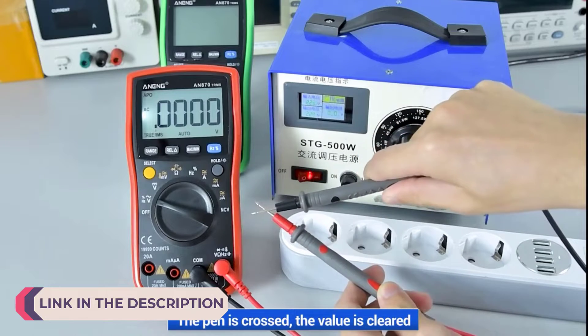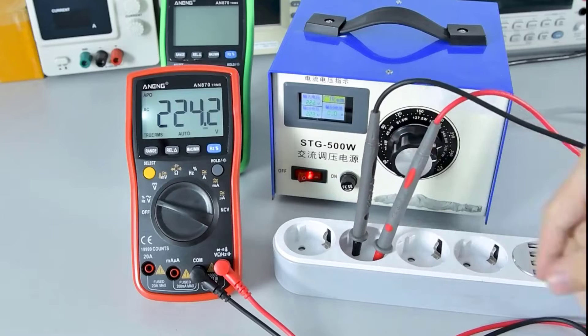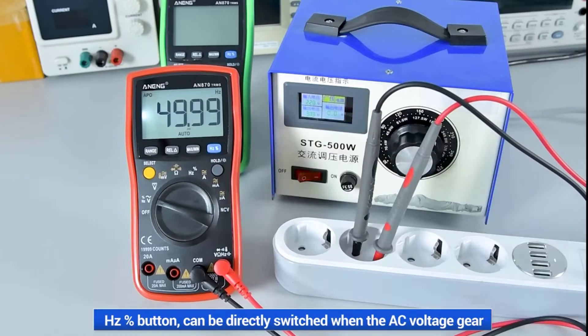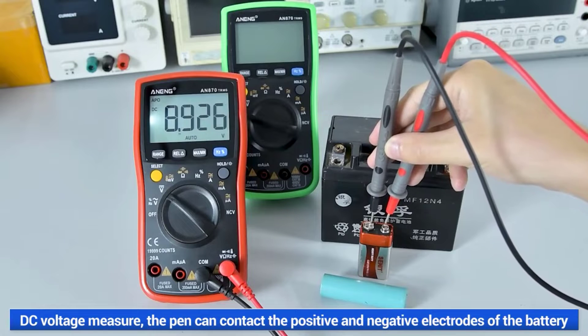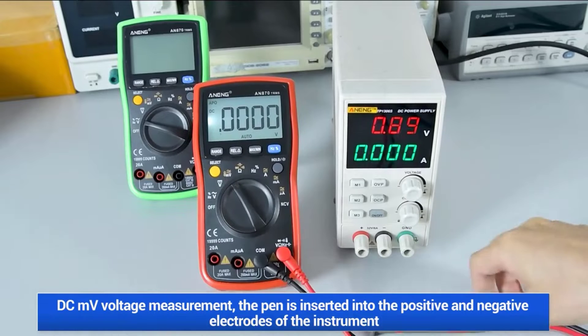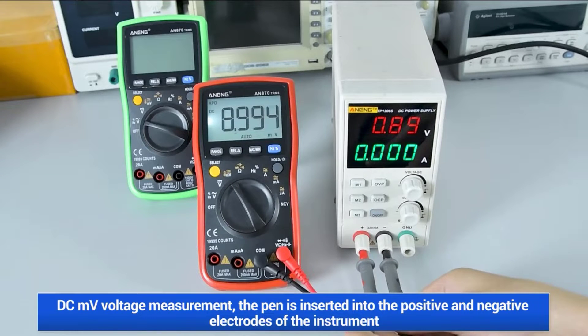Digital Multimeters (DMMs) stand as the cornerstone of electronic measurement instruments, providing essential functionality for both professionals and hobbyists alike. These versatile devices are indispensable for diagnosing electrical issues, testing circuits, and measuring various parameters with precision and accuracy. Unlike their analog counterparts, digital multimeters offer enhanced readability, advanced features, and increased reliability, making them a staple in every technician's toolbox.